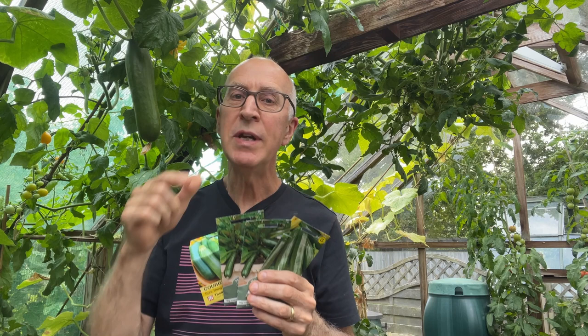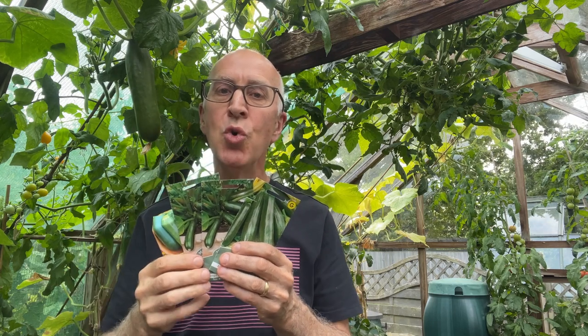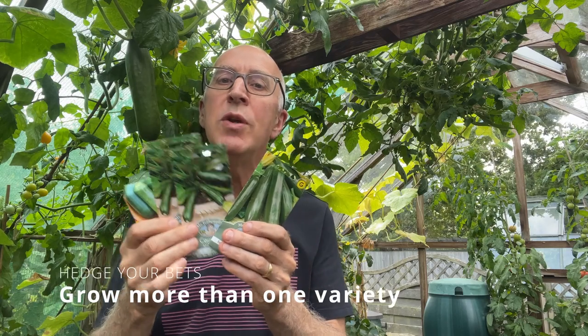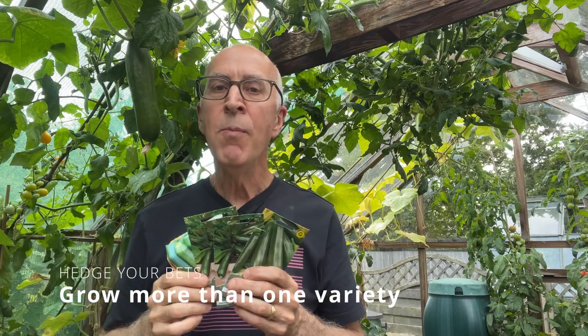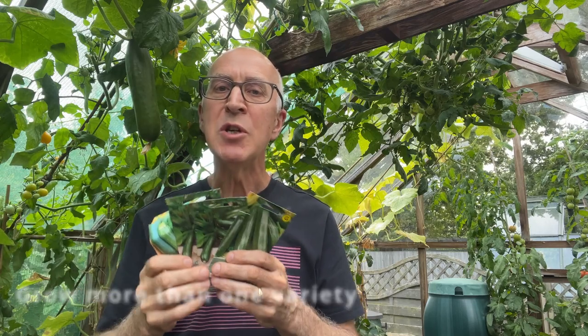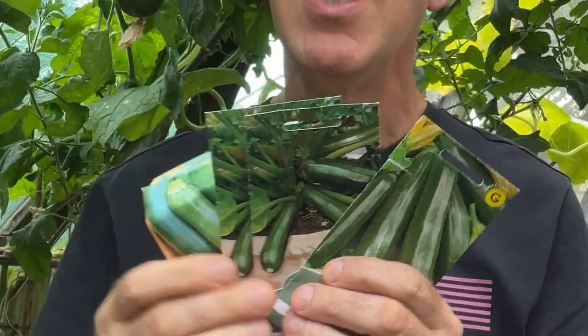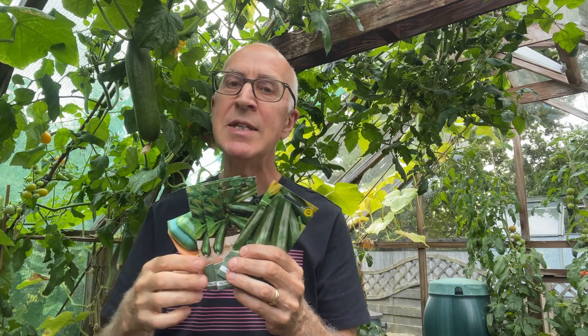I grow my courgettes from seed, starting them off in pots in my unheated greenhouse, but keeping those pots in a heated propagator to ensure good seed germination. I always grow several different varieties of courgettes — you never know what the weather's going to be like during the summer. By growing two or three different varieties, you're hedging your bets to make sure hopefully one of them gives you bumper crops. And this is how I sow them.